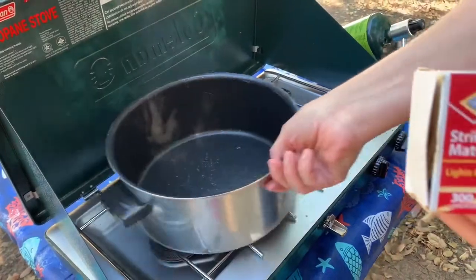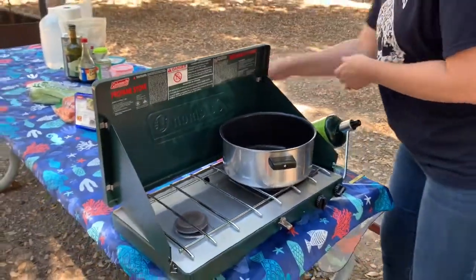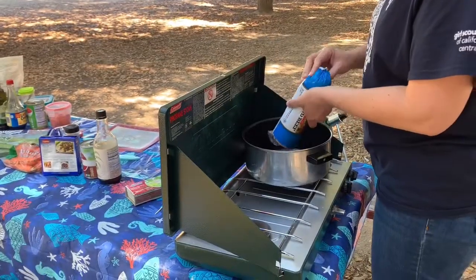We're going to put the pot over it. While that's warming up we're going to get the meat started. I've got the ground beef in here — I'm going to go ahead and brown it till cooked through. While that's doing that, I'm going to go ahead and cut my celery and carrots.